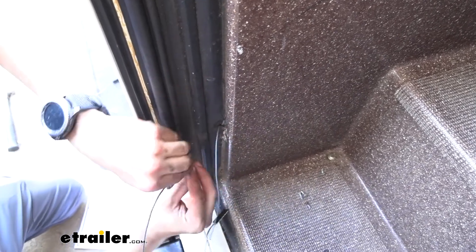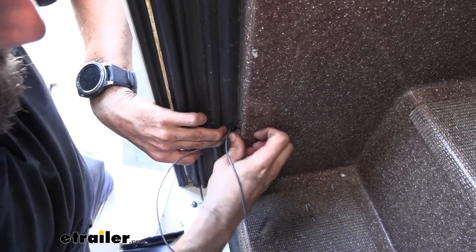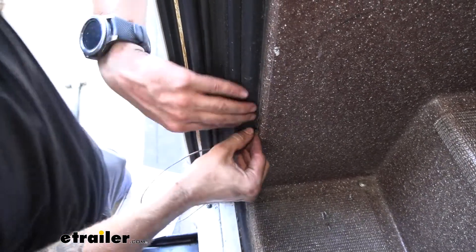I'm just going to do the same thing. If I need to, I may just have to take that ring terminal off and crimp on a new one, but we might be able to just sneak it through there.